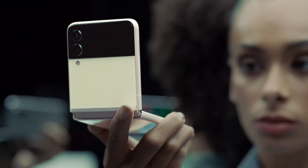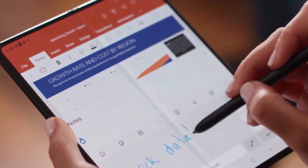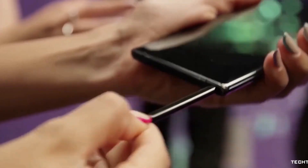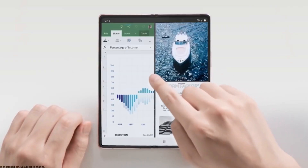Moving on, to improve the durability of the device Samsung will bring Super UTG — that is Super Ultra Thin Glass — so that while using the S Pen on the inner display it can provide a solid experience, and users will feel like they are actually writing on glass.